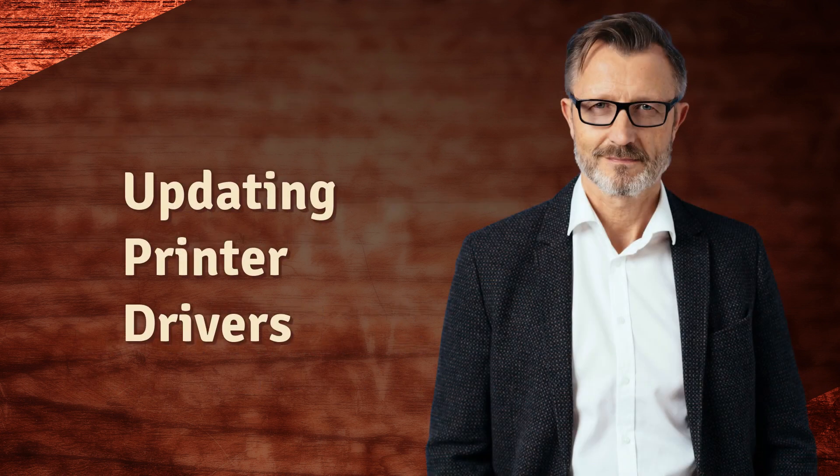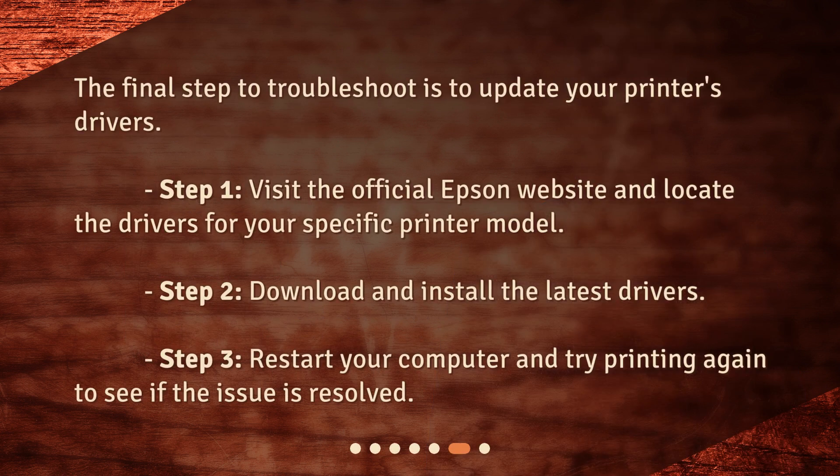The final step to troubleshoot is to update your printer's drivers. Visit the official Epson website and locate the drivers for your specific printer model. Download and install the latest drivers, then restart your computer and try printing again to see if the issue is resolved.